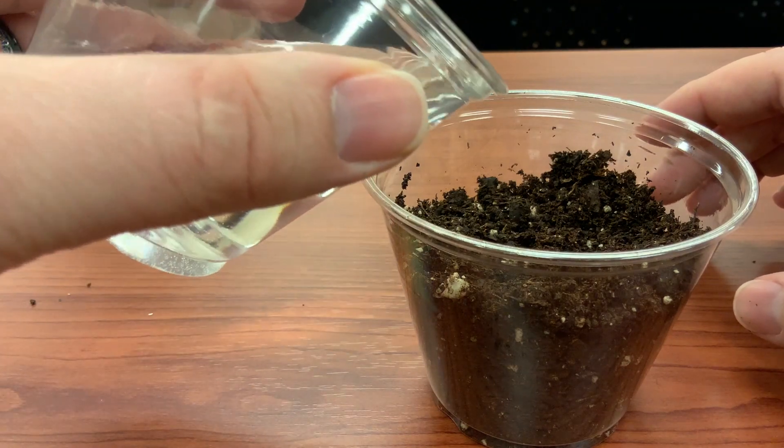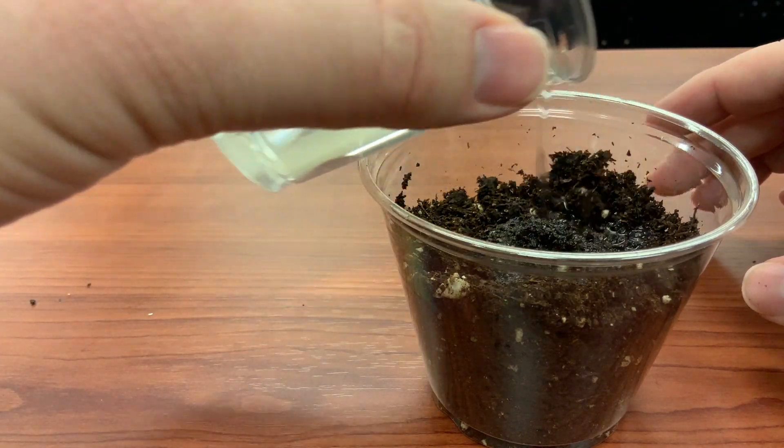Next, you'll want to water the soil thoroughly, but not so much that it starts to pool in the bottom of the cup.